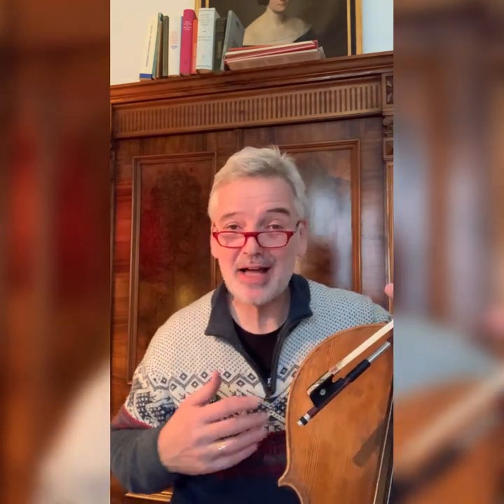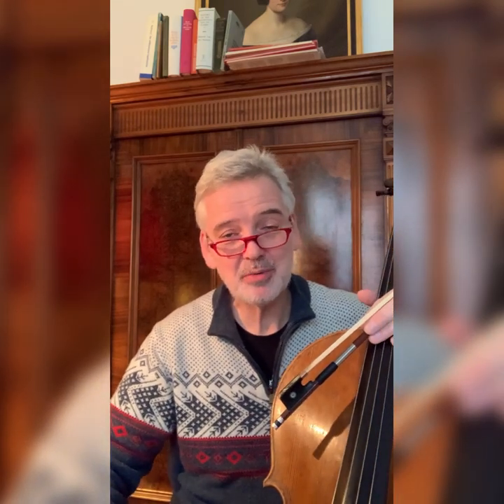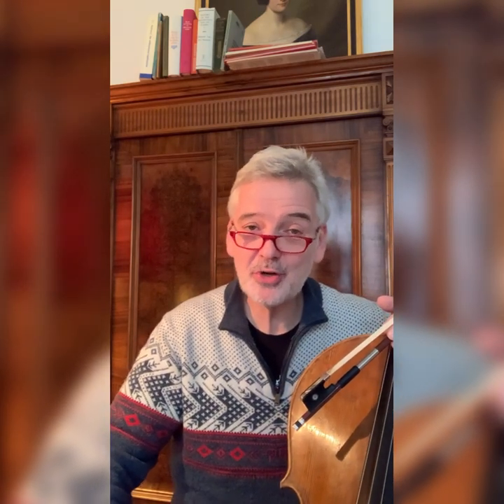Hello, dear Cello Fellows. I'm really thrilled you made it to my channel. My name is Manuel Fischer-Dieskau. I'm Professor for Cello and Cello Music at the Johannes Gutenberg University in the beautiful city of Mainz, Germany.